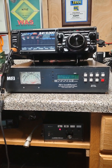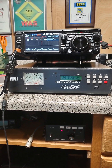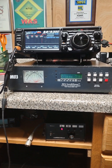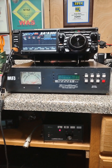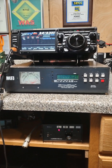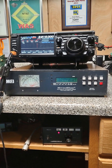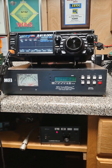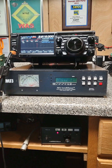I've owned this MFJ998 tuner probably for eight years. I've had it inside my shack connected to many different radios. Today it's connected to a Yaesu FTDX710. I've had it hooked to my Flex 5000, my Anon 100, my Flex 3000, my Flex 1000. It'll connect to any radio and be a great tuner.